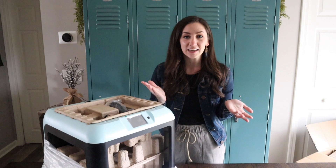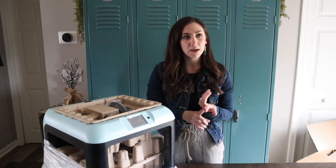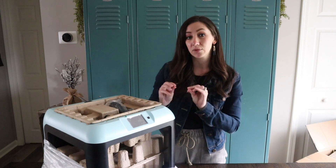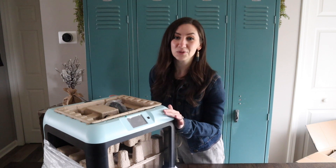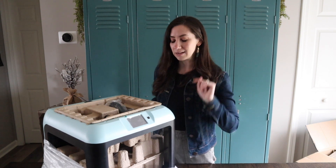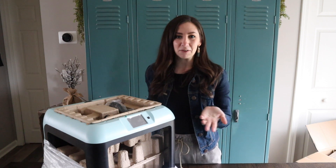So I have a Cricut cutting machine which cuts paper, cardboard, cardstock, and vinyl. And it's actually like a mint green, robin blue mix, so this one actually looked really nice with it — which may be why my husband picked this color. He knows what he's doing. And he actually bought me my Cricut too.